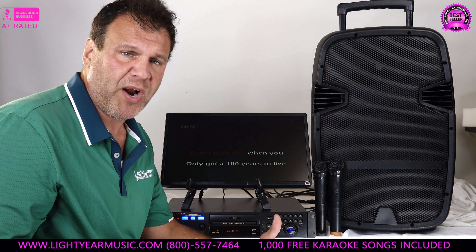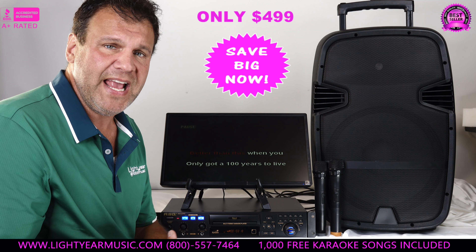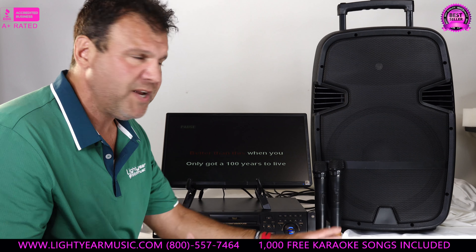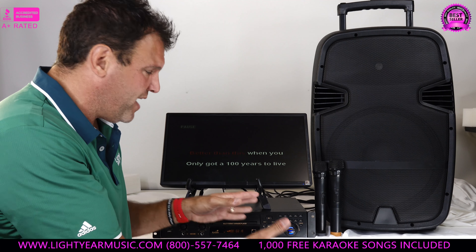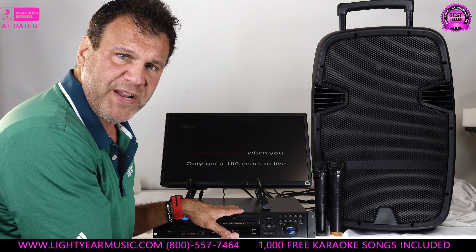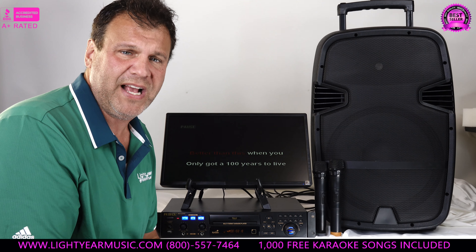There's no system in this price range — $499 — that's going to match this. You're getting more than that just in music: over $2,000 in music, wireless microphones, this setup, and a $300 karaoke player to go with it. No portable system out on the market — no Sam's Club or Costco system — those systems will sound like a transistor radio next to this.